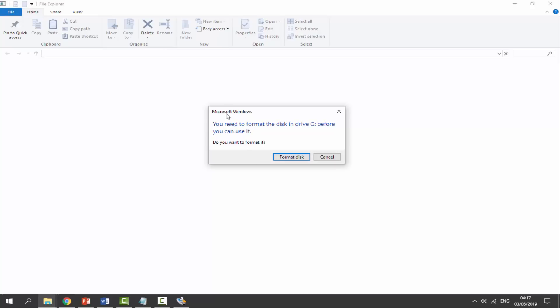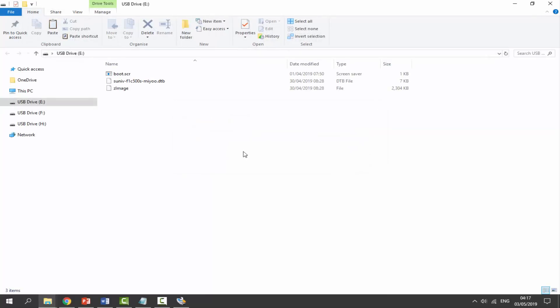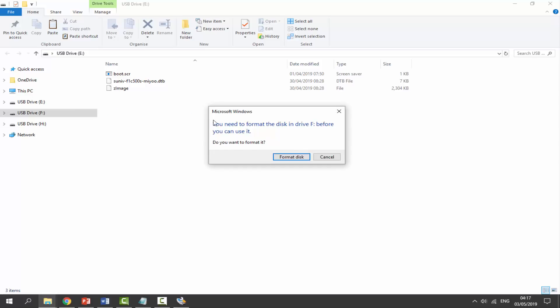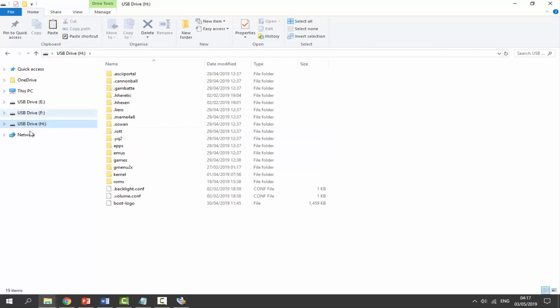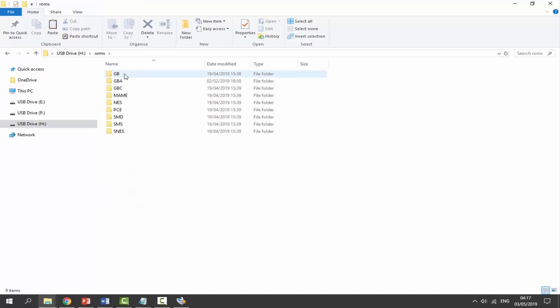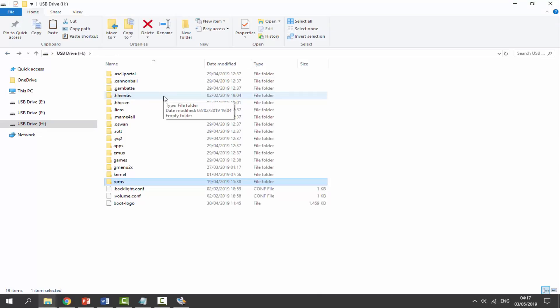Once it's done, it'll say 'Format Complete' and remount itself. A bunch of text boxes and file explorer windows will pop up again — just cancel them. You'll now see a different Boot section, a Main section, and an additional partition. The last drive letter in the list is where you'll put your ROMs. It looks much more organized than before.